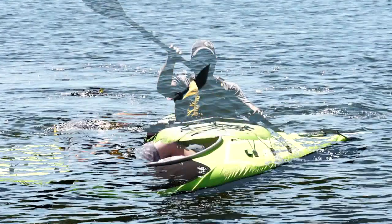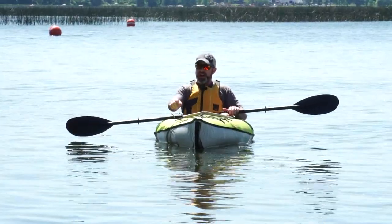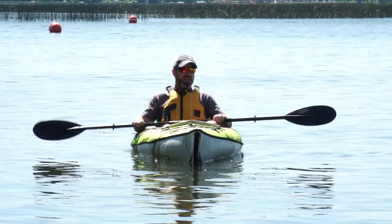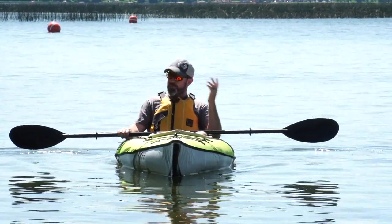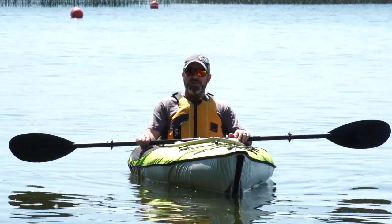The verdict. Been out here for a couple hours in the Advanced Elements Ultralight Kayak and I have to say that I'm very impressed. I've been kayaking for a long time. My wife and I spent a lot of time on the water in Minnesota — great state to spend time on the water. This is my first time in an inflatable kayak; I've been curious about them for a long time.